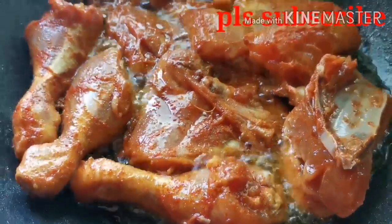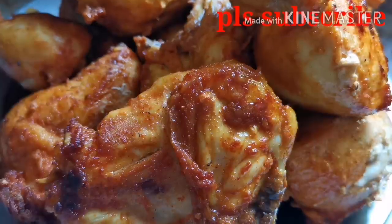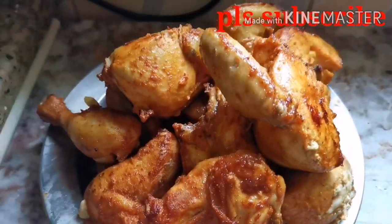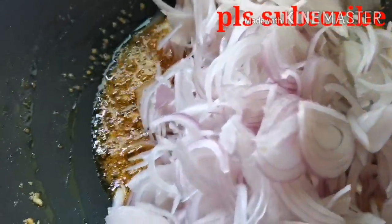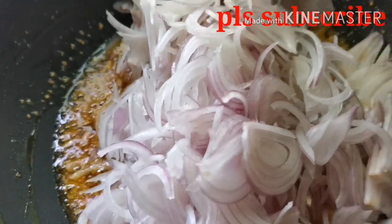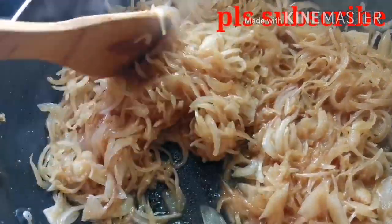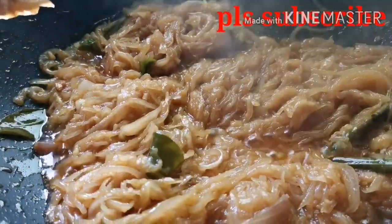Now I am going to fry the chicken. I am going to put the oil in 2 tablespoons. After step 1, put the onion in 3 tablespoons. That is how I am going to fry it.